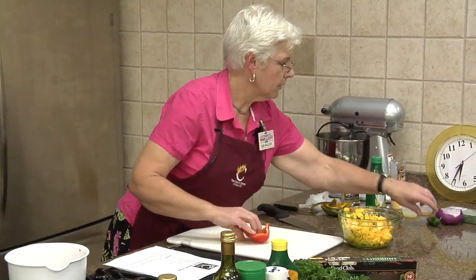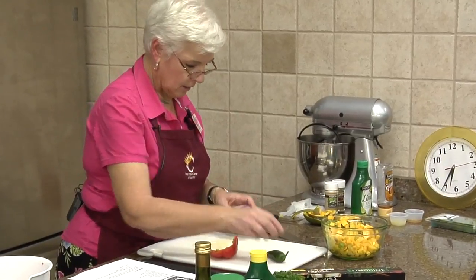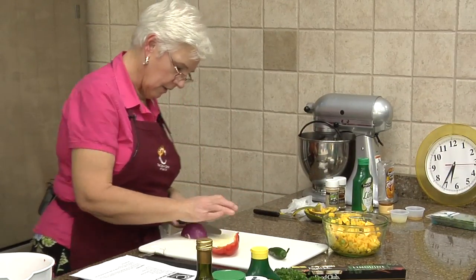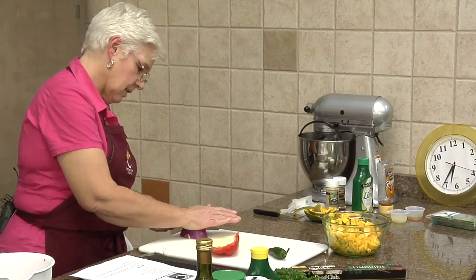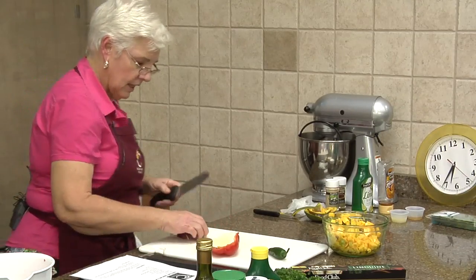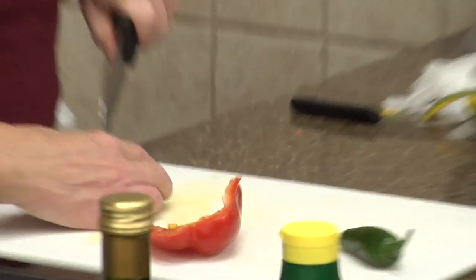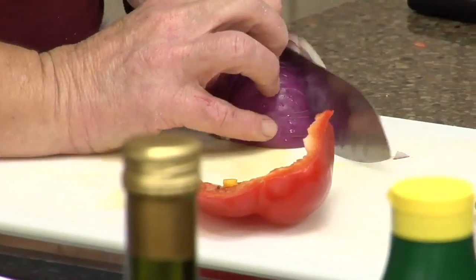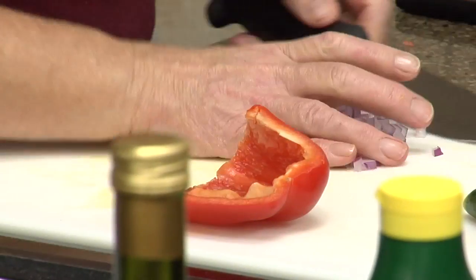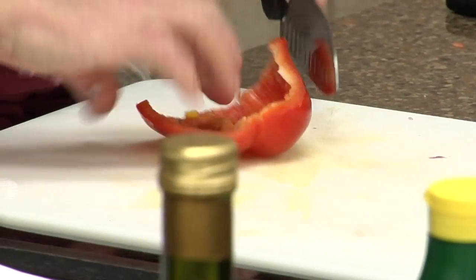And our red pepper — about half a red pepper — and our jalapeño, we'll talk about that in a minute. And our red onion. Because even though it's a fruit salsa, we still need some things to make it taste better.